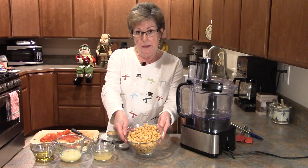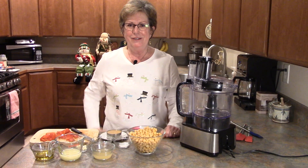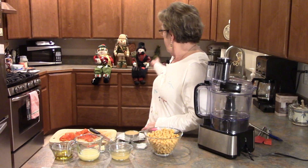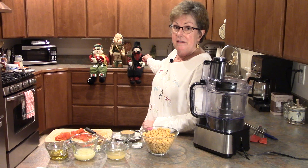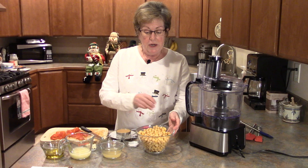By the way, this is my snowman shirt because it's snowing, and I invited a few of my snowman friends to visit with us while we're cooking today.